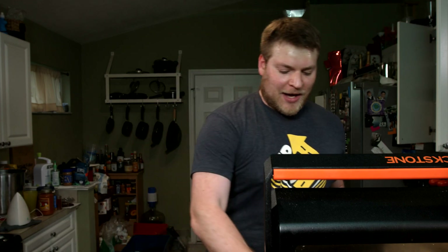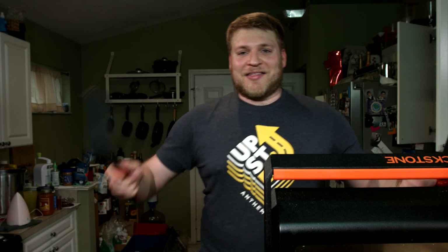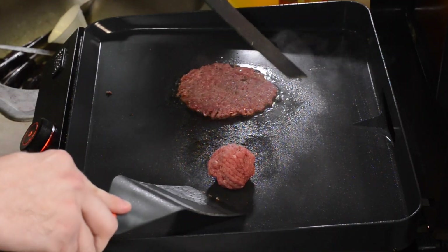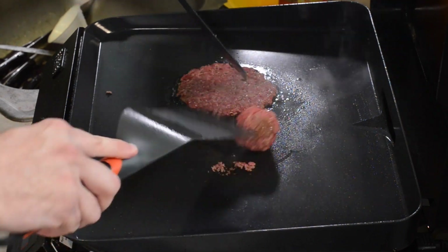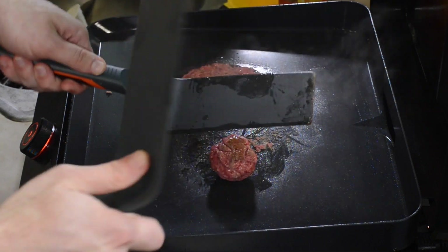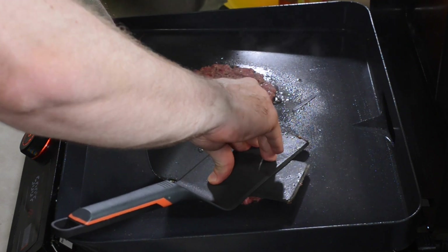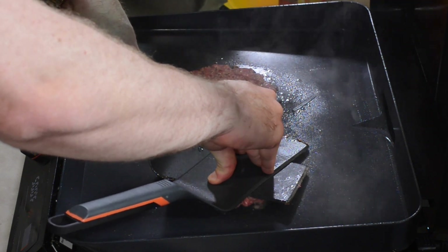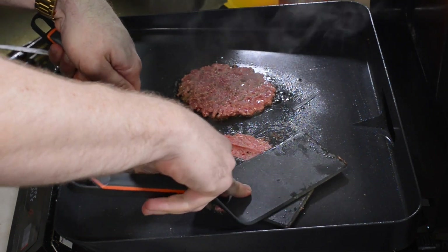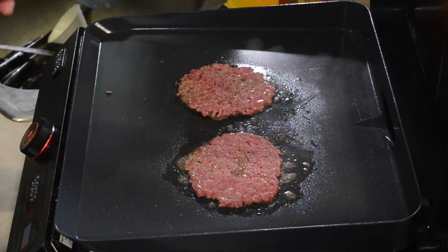Next one going down. Let it brown a little bit on that first side, and then scrape it so it doesn't stick like that first one. These cook fast, by the way. It's got a little bit of time — that way that side is not gonna stick to your spatula, that's why you wanna do that. First spatula down, second down here. Press it real good. Get a good press on this, as flat as possible. There we go, we can go a little bit more here. Look how flat that is — it's looking great.